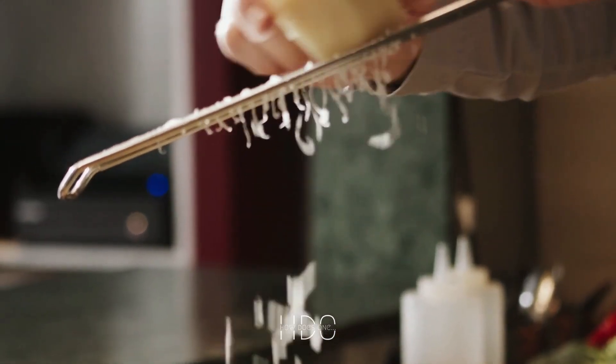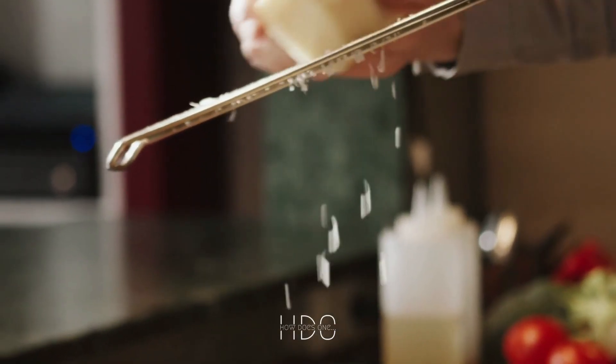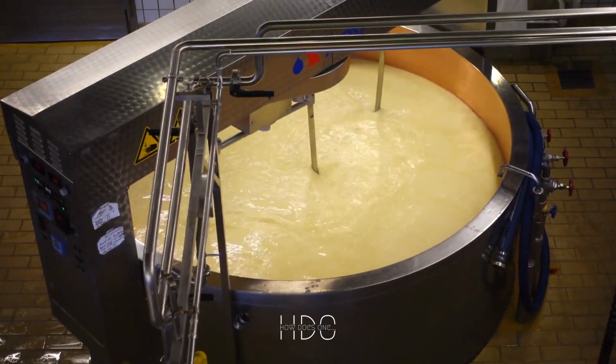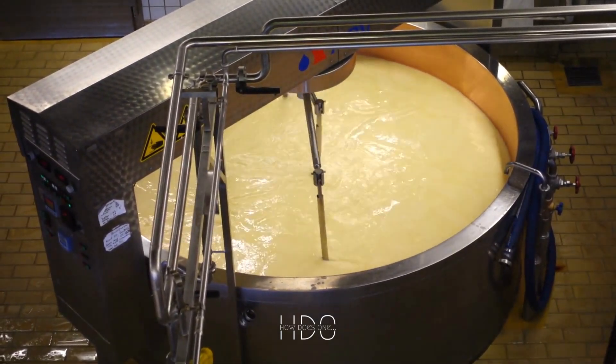Finally, to make your risotto even creamier, you can add some mascarpone cheese. This is an Italian cheese that is known for its creamy texture. It can be added at the end of the cooking process to add richness and creaminess.